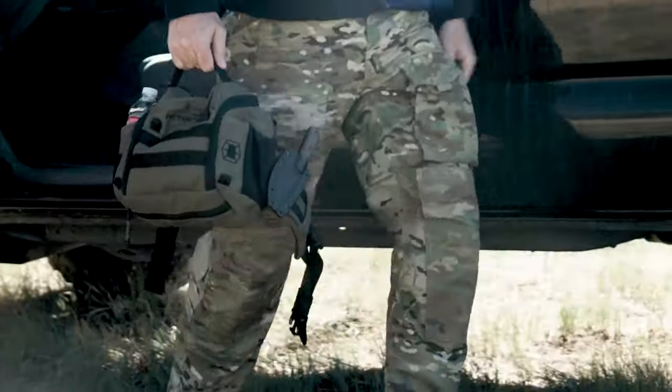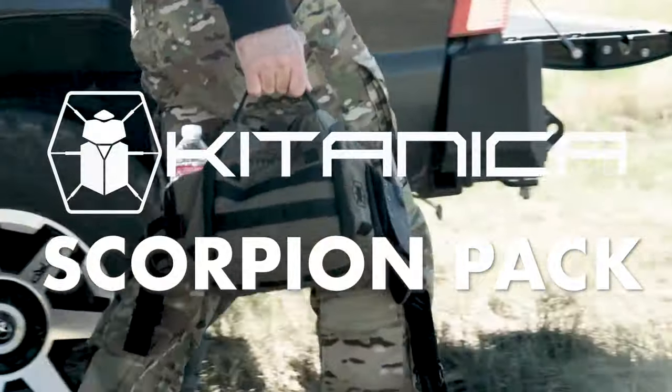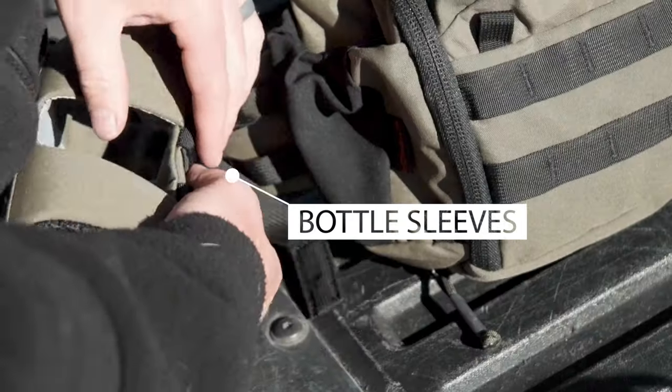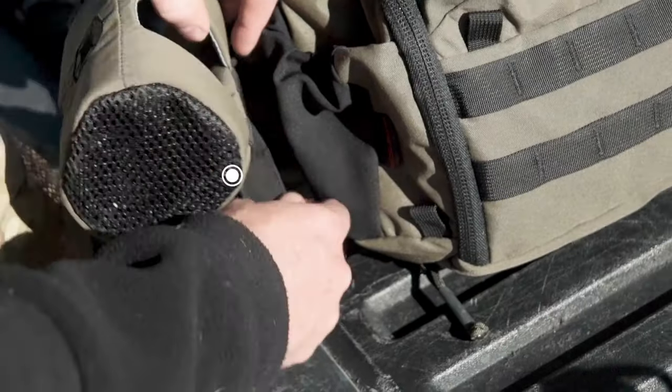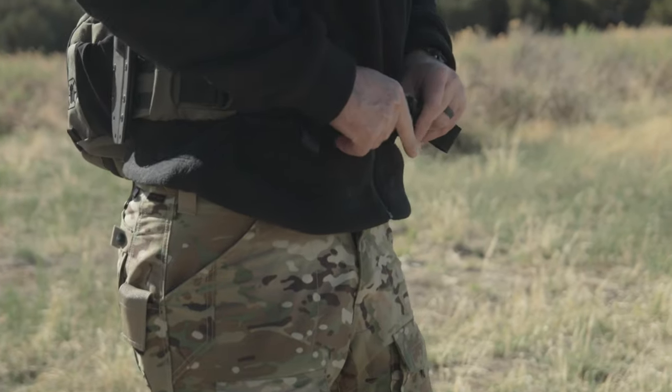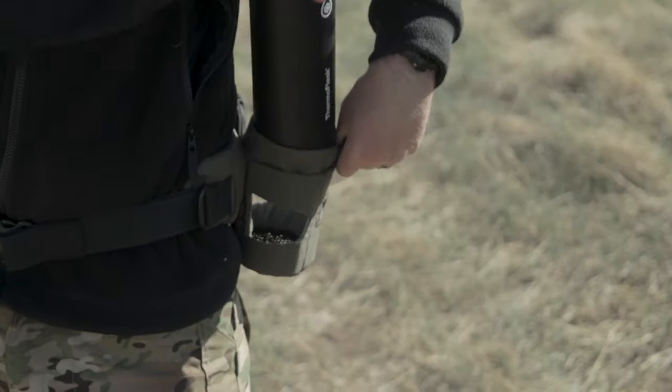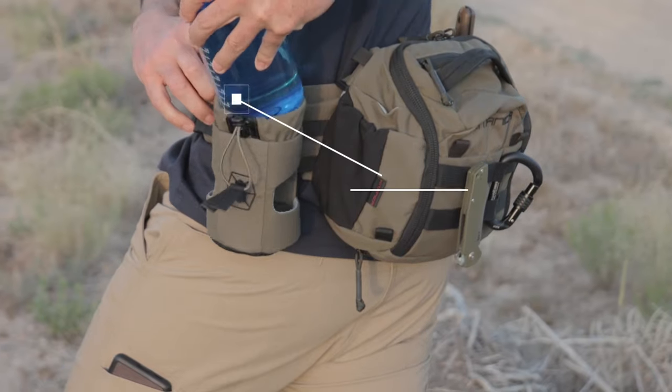Introducing the Kitanica Scorpion Pack, a next level lumbar waist pack. Hydration is key and the Scorpion Pack has you covered with two small left and right expandable water bottle pockets, plus an auxiliary MOLLE-mounted removable large water bottle holster.